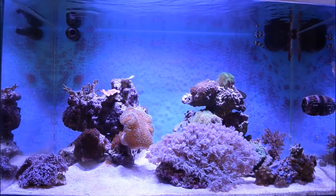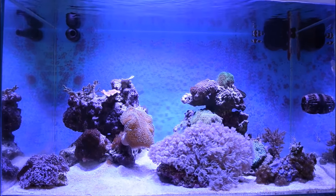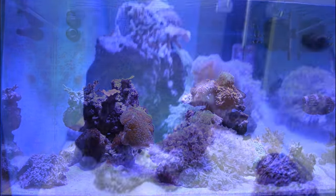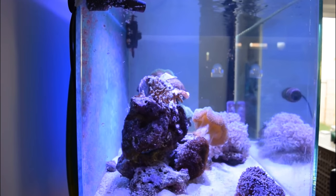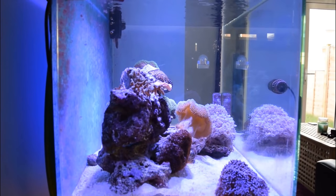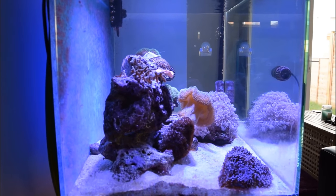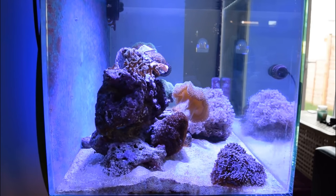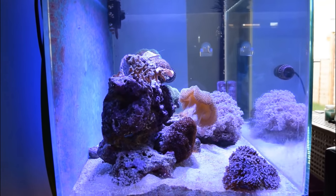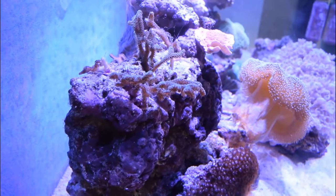This was my first saltwater tank from 2014 — a three-foot 60-gallon Clear Seal Reef Space that I started with live rock and a skimmer only. Overall I was really happy with this tank, but looking back now all I see is a really poorly designed rockscape. While there are some nice overhangs and swim-throughs, the problem was just how steep the rockwork was — the left-hand side island was more or less a sheer cliff face.